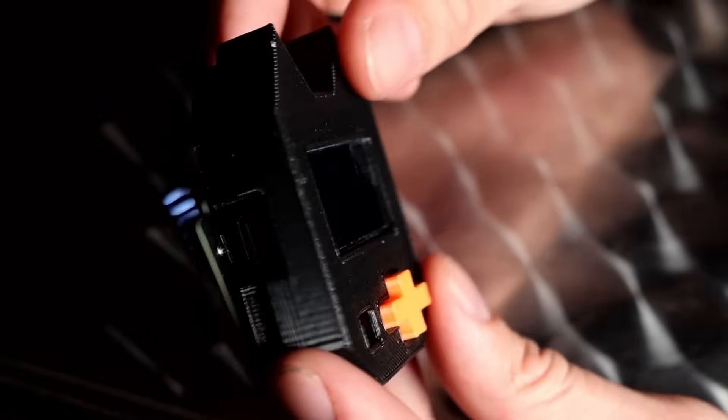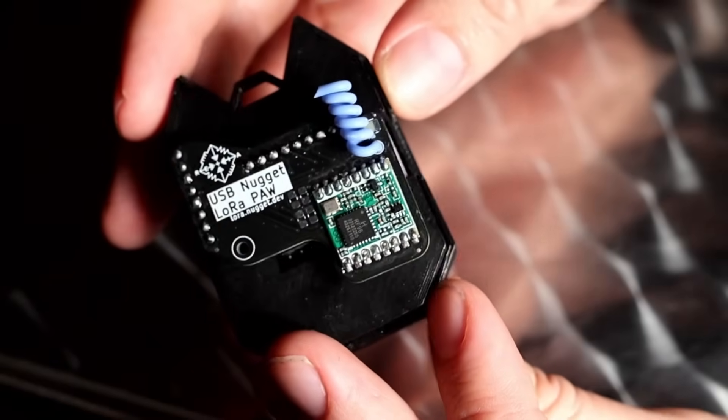What if you could extend the range of your hacking projects by miles for as little as $5? Today, we'll check out hacking with LoRa on this episode of Redia.